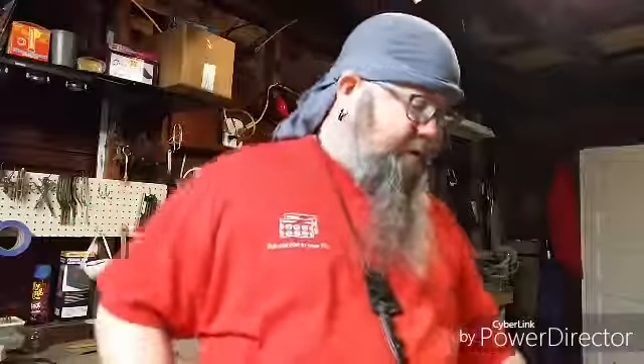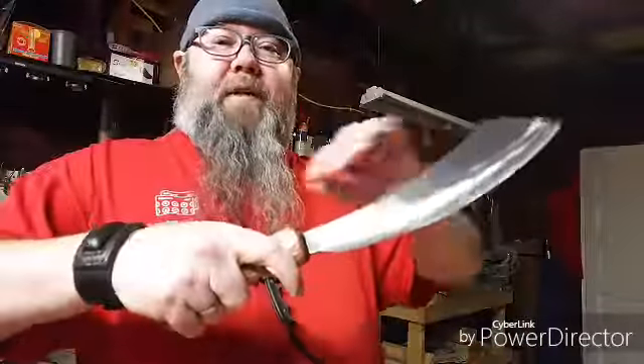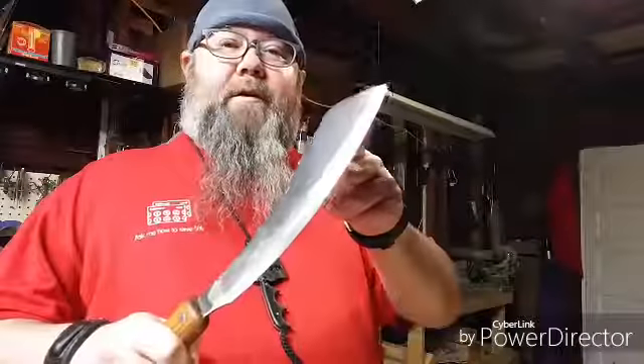I am using the current Bear Grylls sheath for it just to hold it and protect it from the elements. Like I said, I have used it extensively — it's got a nice chop to it. If I choke up on the back I can get a good angle and really do detailed chopping.